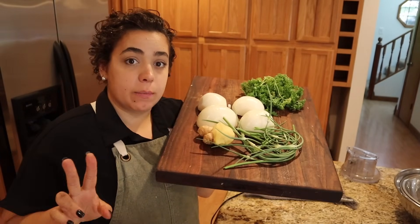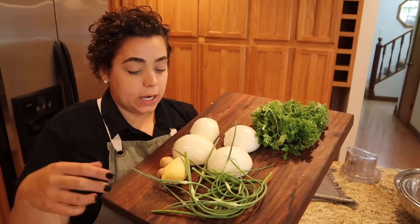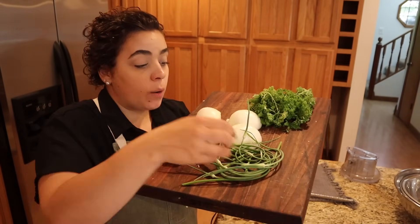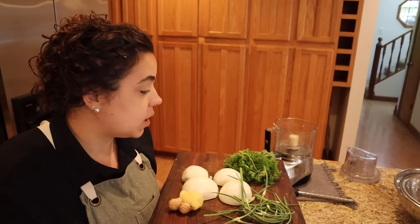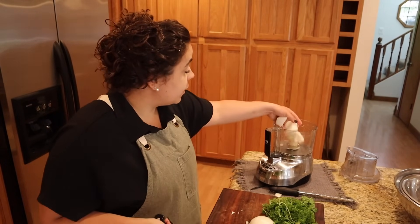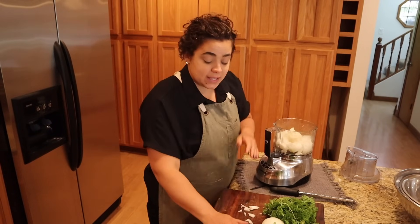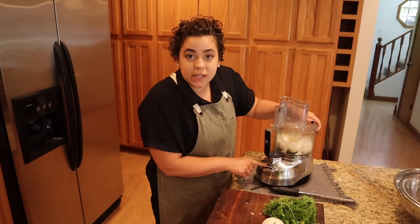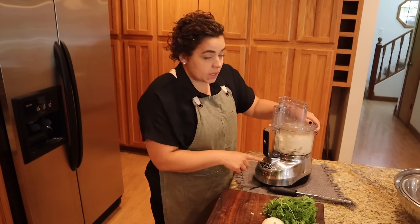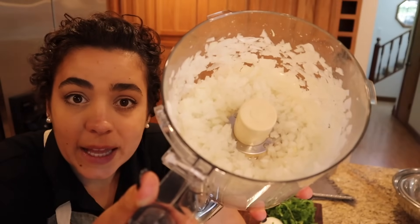I'm going to make the meatloaf and meatballs at the same time because they use a lot of the same ingredients. I have two peeled onions, homegrown parsley, some ginger, and garlic scapes from the garden harvested this morning. I'm processing these in the food processor to save time — since it's already dirty, I might as well keep using it. That's one thing I love about bulk cooking: you can reuse the same dishes without washing them between uses.